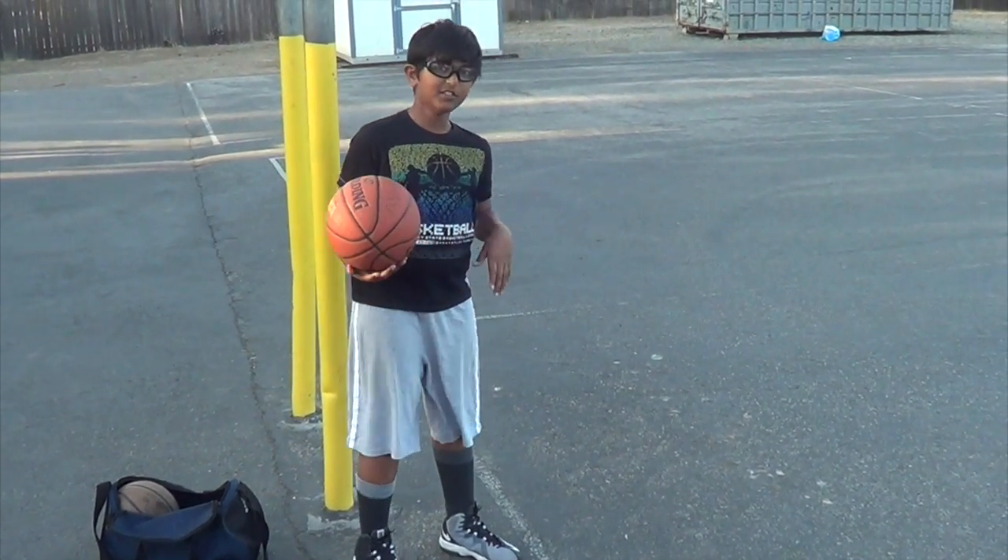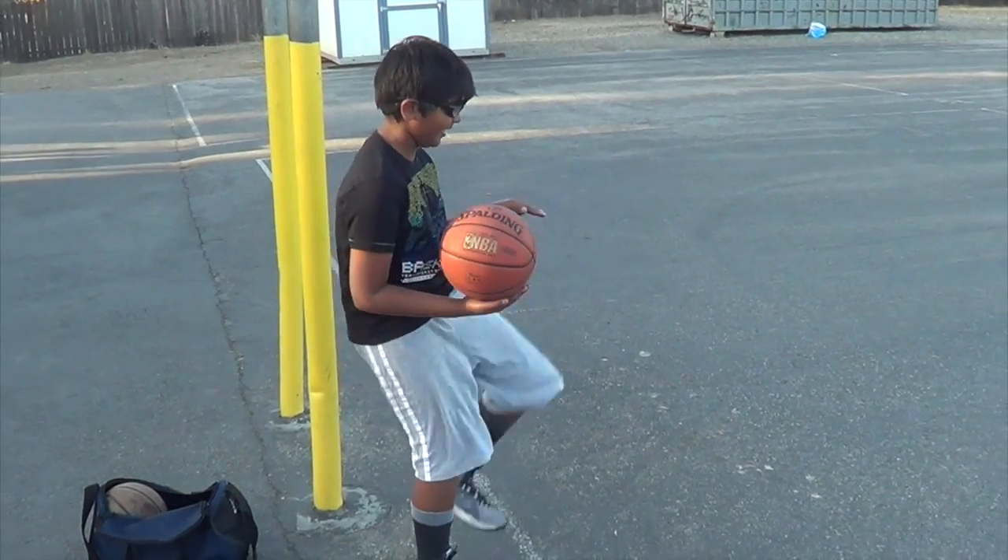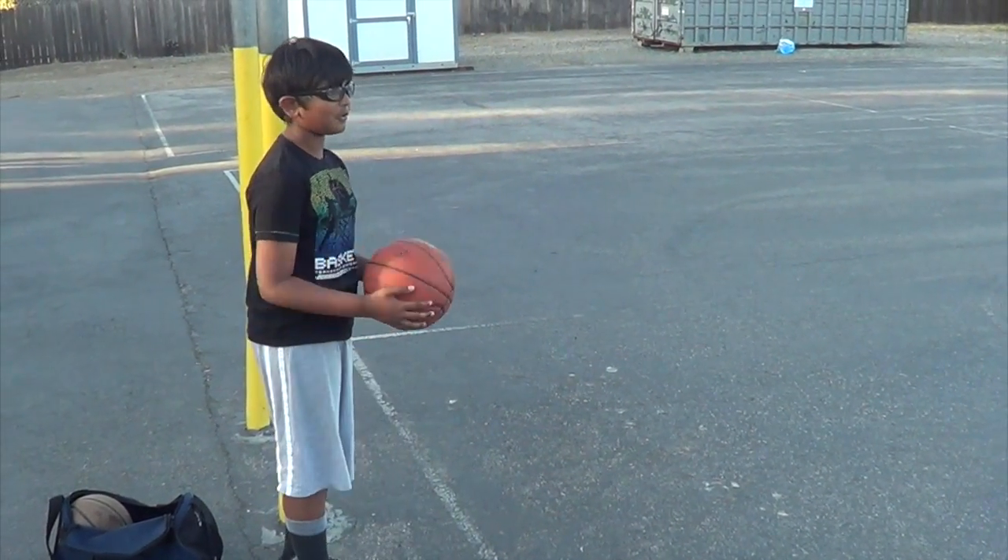First, we will start by doing our stretches. First, we will do high knees, which is basically getting your knees up high all the way to your chest. We're going to do that all the way to half court.